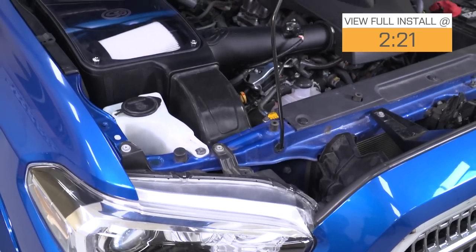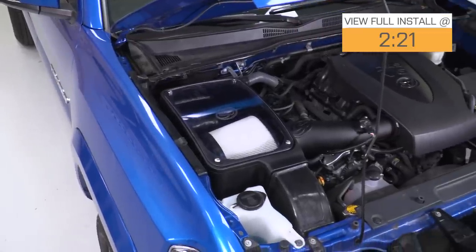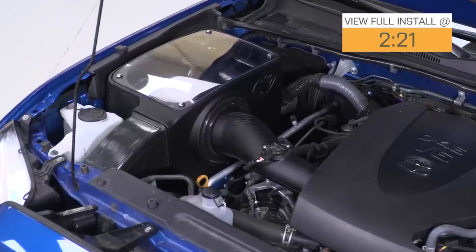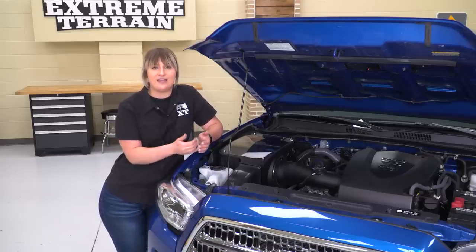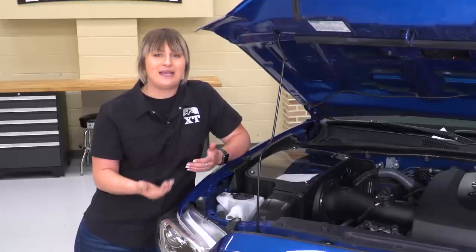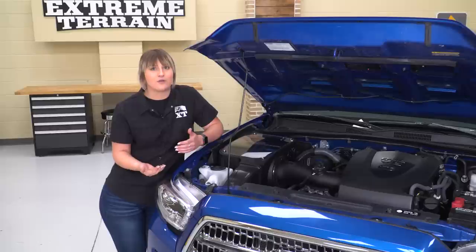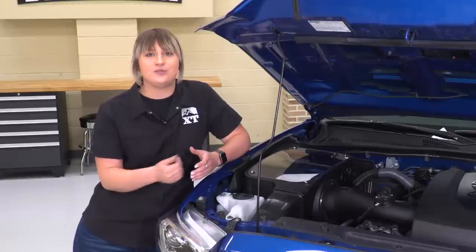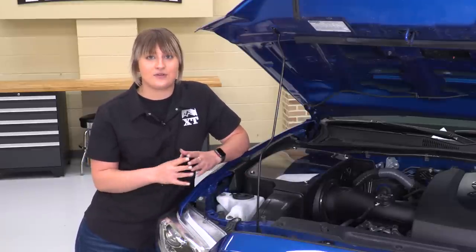It's also going to make that engine sound a little bit better than the factory because you do have a lot less restriction. This is going to offer a closed-box design which will offer a little bit more protection than those other options on the site that are only going to come with a heat shield. So you are getting protection from the elements; however, it's not invincible. So if you are doing any water forging or any water crossings with your Tacoma, I would take a look into some snorkel options. Nonetheless, this is going to look a lot better than your factory setup.